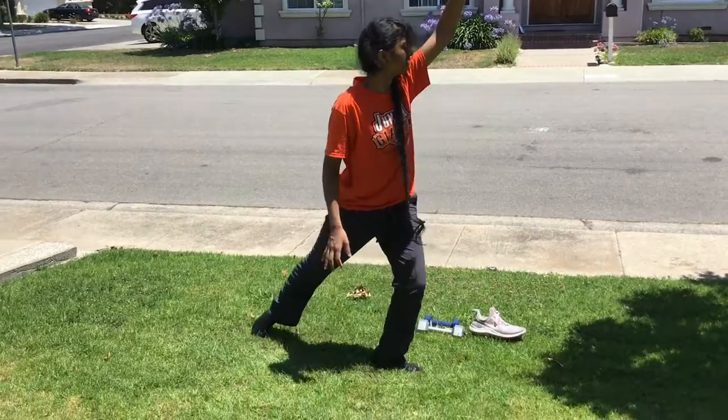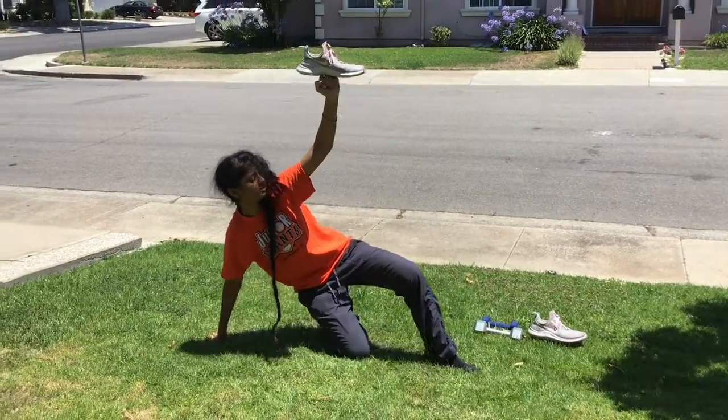Here is the same exercise but demonstrated while balancing the shoe instead of using the weight.